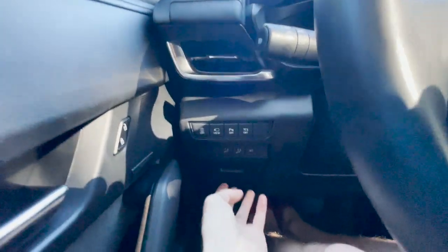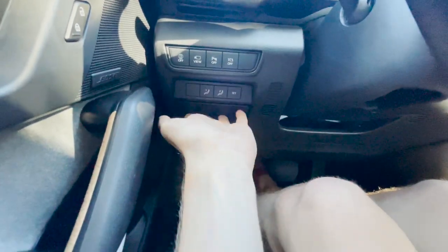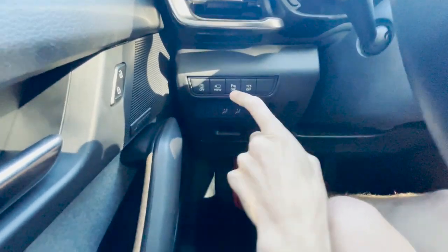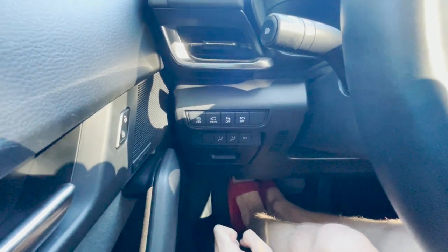Over here you get a little storage area. There's the 360-degree camera view button, a button that turns driver assistance on and off, parking sensors on/off, and the traction control button.